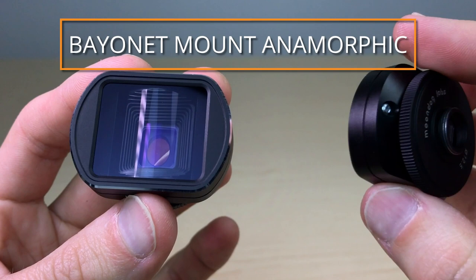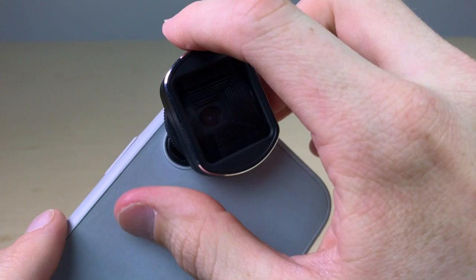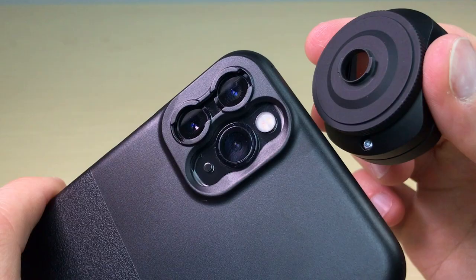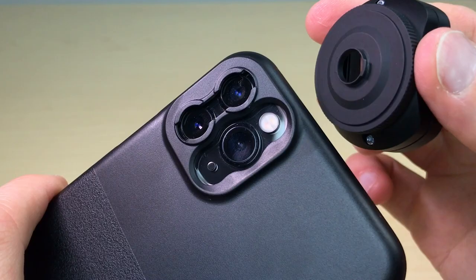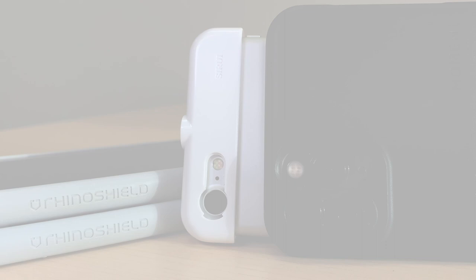Our bayonet mount lens is similar to our 12.5mm with the exception of the mount. This anamorphic lens works with a bayonet mount case and is compatible with a wide variety of mobile devices, including the newest iPhones and many Android devices. Bayonet mount cases are available from various manufacturers. Check out our bayonet case availability chart on our website for the most up-to-date options.